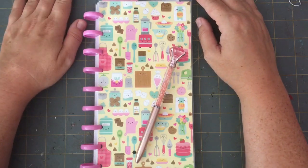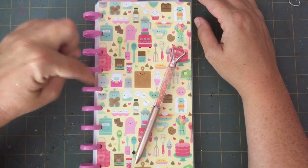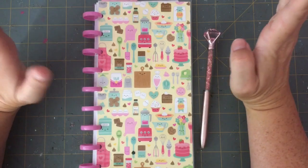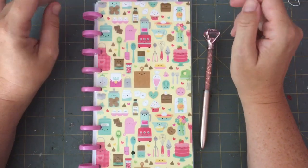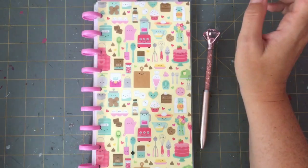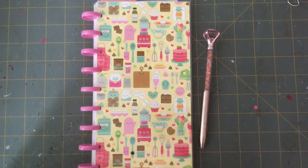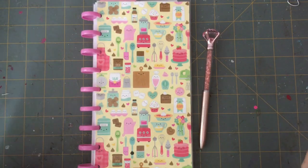This project uses the Doodlebug Made With Love paper collection and Dollar Tree discs. My sister is a baker — she works full-time but as a little side hustle she likes to sell some cookies and baked goods. She was saying how she wanted a planner to keep track of things but didn't want a big over-the-top planner because she just doesn't have time for that.